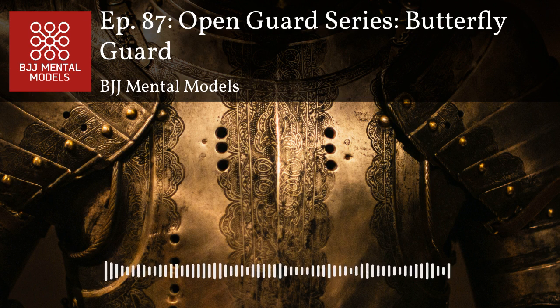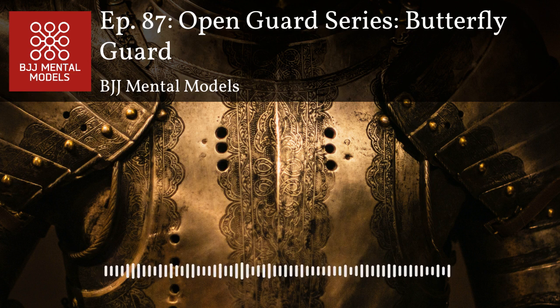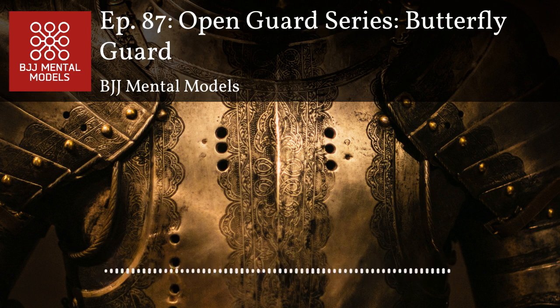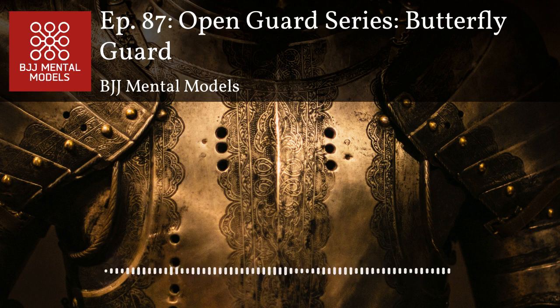Butterfly guard is also a great way to set up a headlock series — snap downs or front chokes. If you push their head away, when they bring their head back that's when you set up the opportunity. I used to have a hard time getting head attacks from butterfly guard because I didn't think it was realistic for a smaller person, but if you push their head away and get up to your feet, when they bring their head back they're in prime position for a headlock. We haven't talked about collar drags yet — cross collar grip is one of my go-tos from seated guard in the gi.